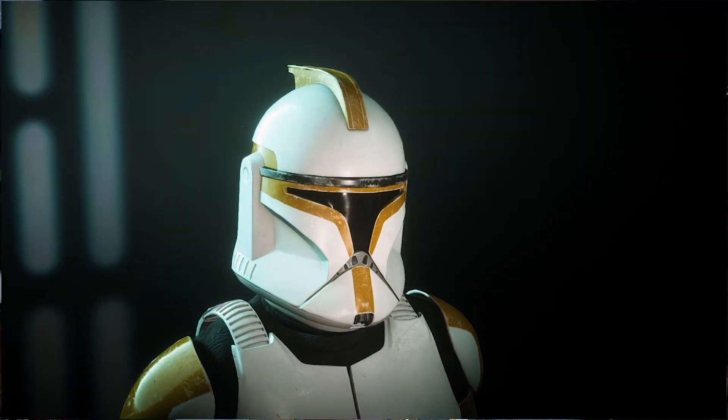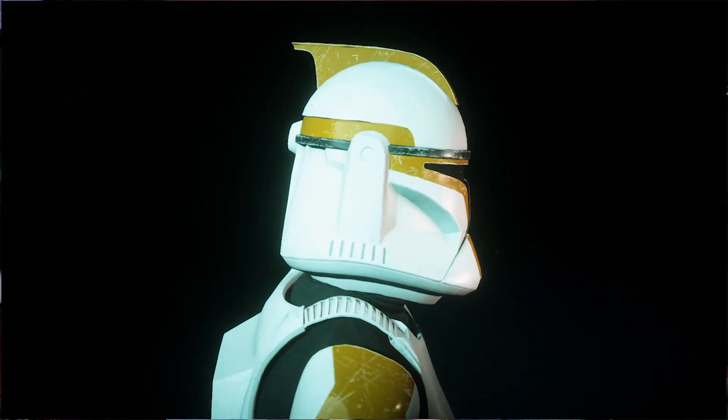Hey guys, welcome back to another video. Today I'm feeling very privileged indeed. A maker by the name of Bounty Helmets reached out to me and said he would love to build me a helmet, and of course I said yes. He mainly specializes in clone trooper helmets, so he said what would you like. I said I would love a phase one helmet in a 212 color scheme — that's the scheme from Battlefront 2. He said absolutely no problem and got to work on it. I have it here to unbox and show you my first reactions today. Just to clarify, I've been sent this product for free to review.